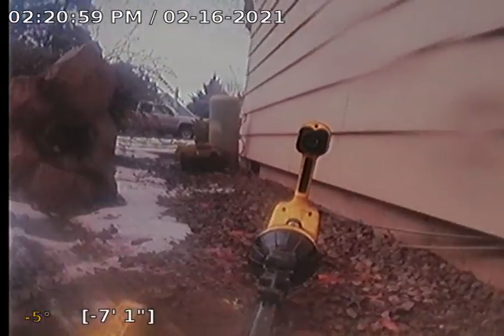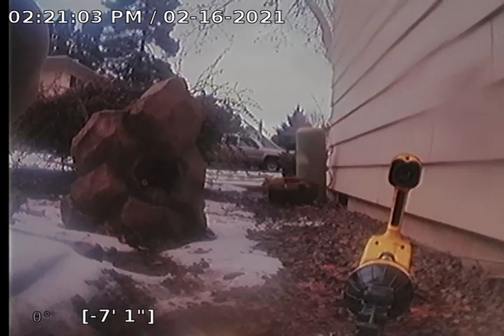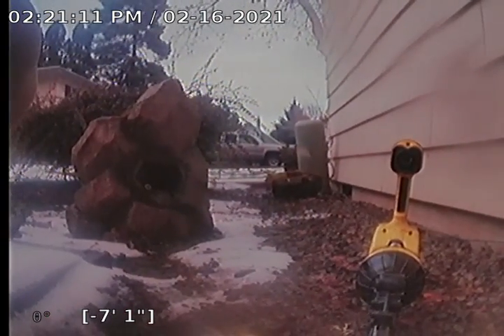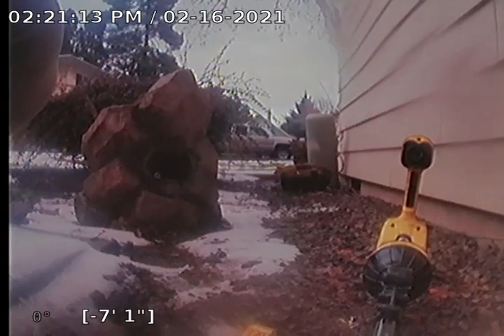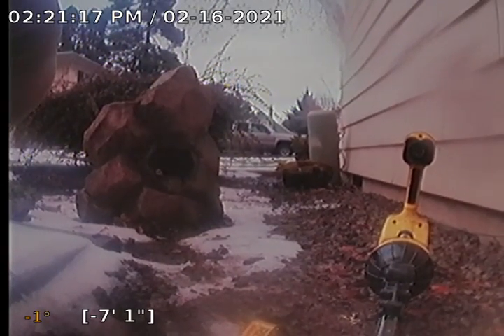I tried to look for another clean-out on the duplex and nothing is visible above the ground. I don't know exactly if there is a clean-out or not, but the main run for this complex — all these units do tie into the main run that we just scoped — and everything looks to be good. This is a pass sewer scope inspection. Thank you.